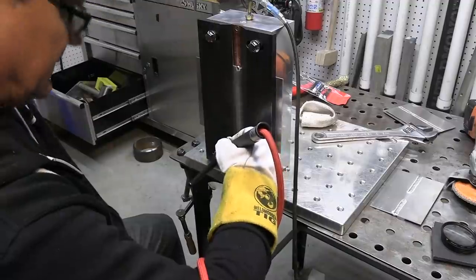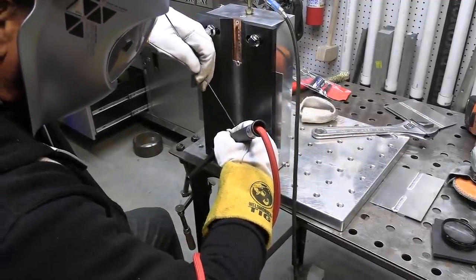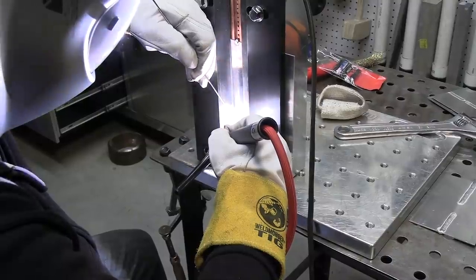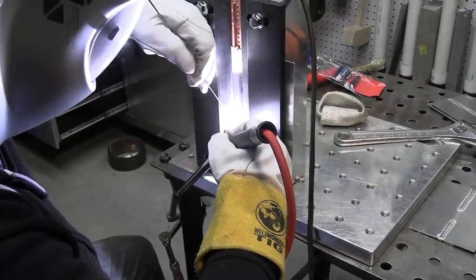For a test like this, I always take several dry runs to make sure my torch cable isn't going to hang, or I'm not stepping on it, or my chair is not on it or something like that. I always want to be comfortable.